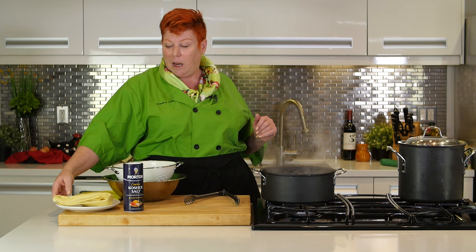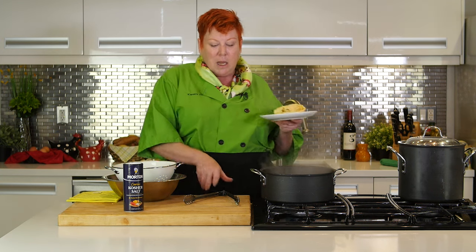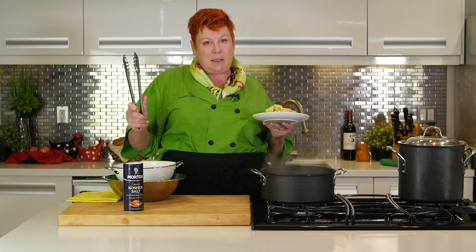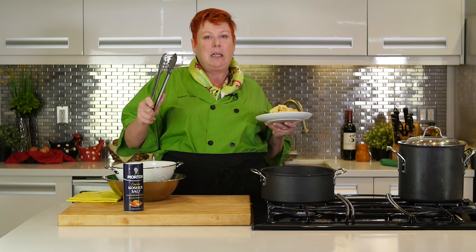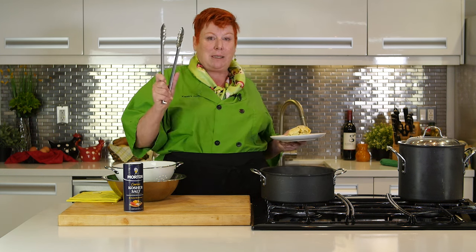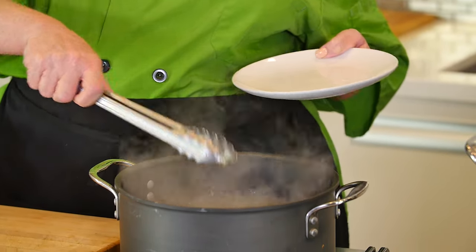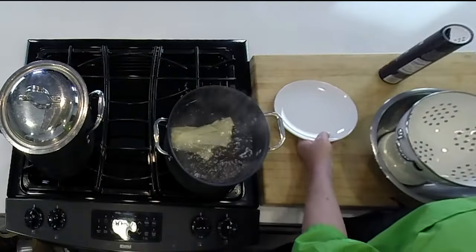Once the salt is dissolved, take your fresh pasta and put it in. You must have tongs — I call these my kitchen pans, or calipers, tongs, whatever you want to call them. Always use these. Forget those pasta spoons. So you take your pasta and put it into the boiling water. Fresh pasta cooks very quickly, so you don't want to leave it too long.